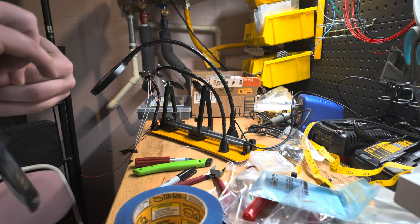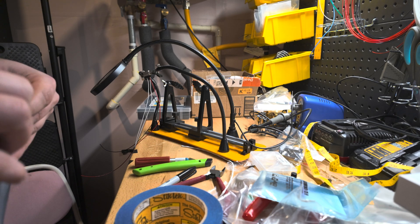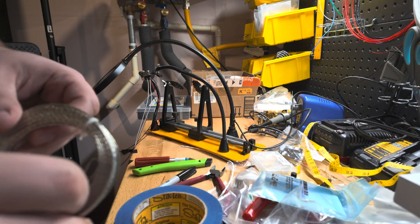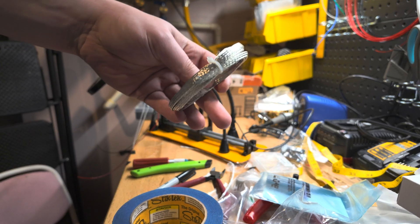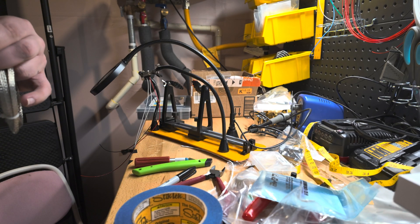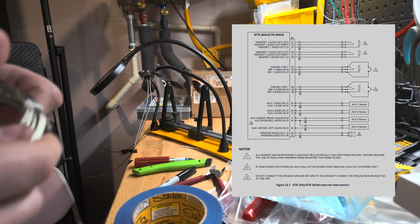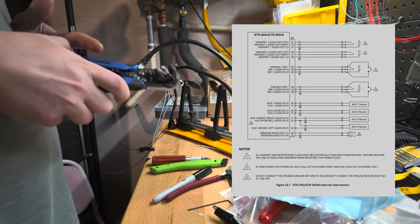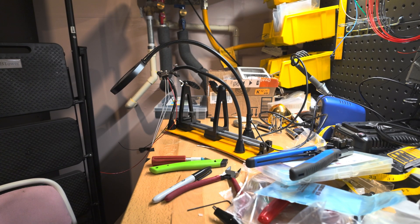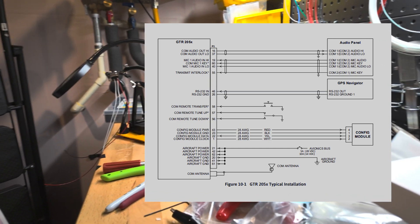The GTR205X can actually act as an audio panel as well as a comm unit, and sometimes the guide isn't exactly clear about the distinctions and the wiring between the two, so I had to go back and reread many, many times. When you're wiring a GTR205X as an audio panel, you terminate your audio connections — the shield for it — at the GTR205X side, but when it's acting as a comm unit, you only want to terminate the shields at the audio panel side.